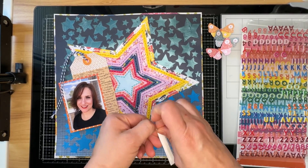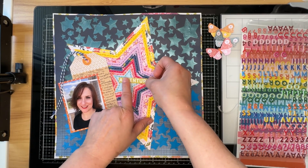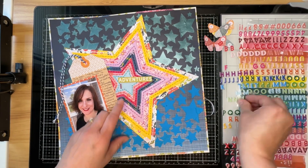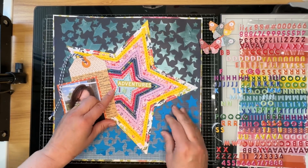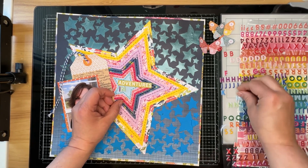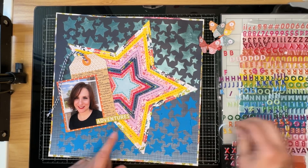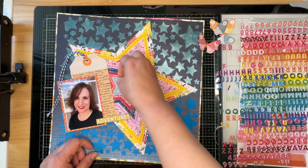I have everything stitched down, and I've placed my tag for journaling and my photo onto the layout. Now I'm placing the title — I'm going to call this 'Self-Care Adventures.' I'm playing with placement, picking up and moving the word pieces a couple of times. I thought about putting 'Adventures' elsewhere but really wanted to get the full title in that center star, like the original layout.